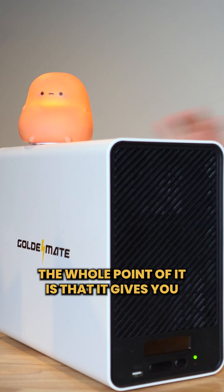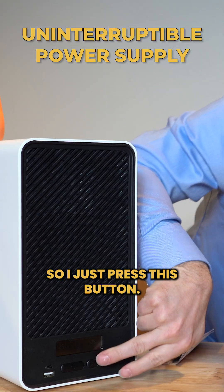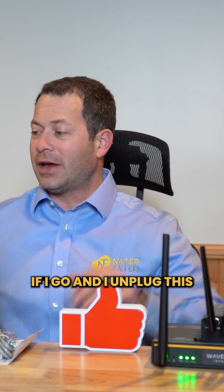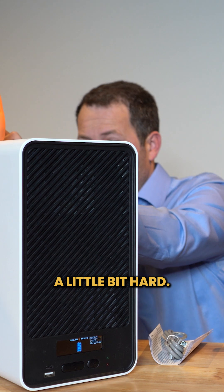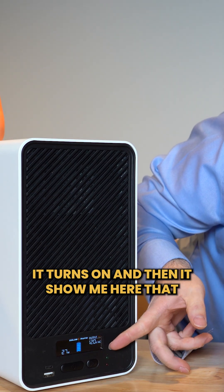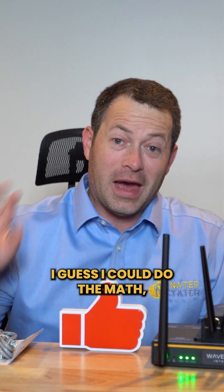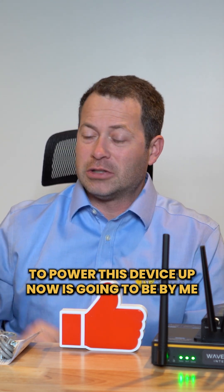The whole point of this device is that it gives you uninterruptible power supply. If I press this button you can see that it's on — it's showing me 125 volts of power and you can see these lights are on. If I unplug it — there we go, I unplugged it — it beeped at me, it turned on, and it's showing me here that it's putting out 26 watts of power. At 26 watts it's going to last a very long time to power this device.